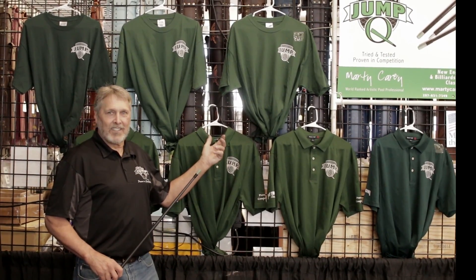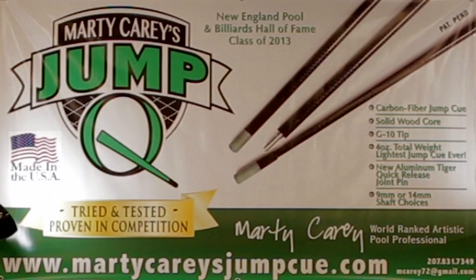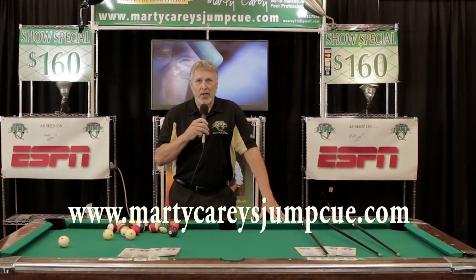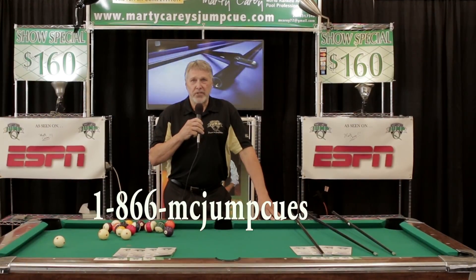I also have Marty Carey Jump Cue t-shirts and polo shirts. If you're interested in purchasing those, you can reach me at the contact information I've given you. This is Marty Carey from Marty Carey Jump Cues signing off. Be sure to check my website at www.MartyCareyJumpCue.com. You can also reach me at 1-866-MCJumpCues.